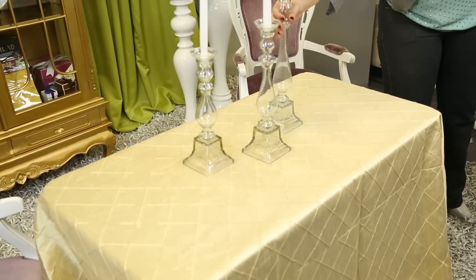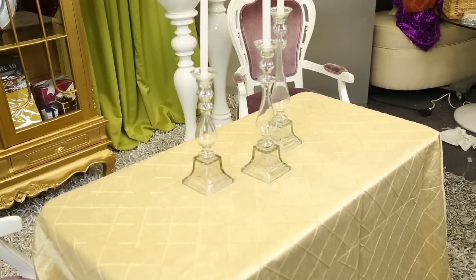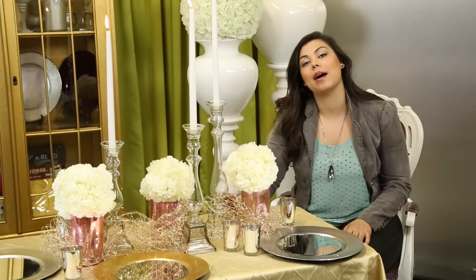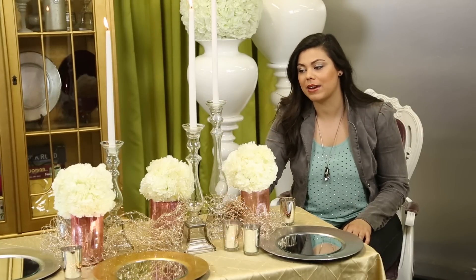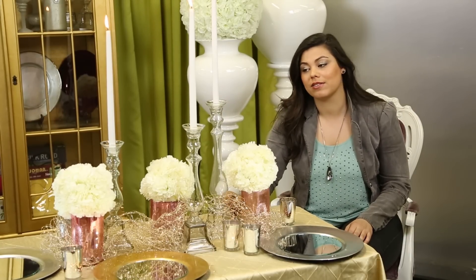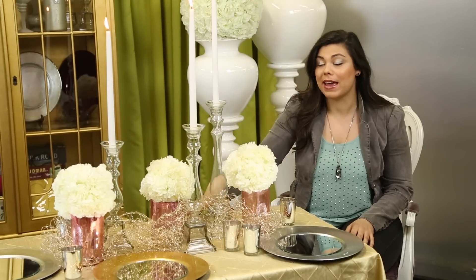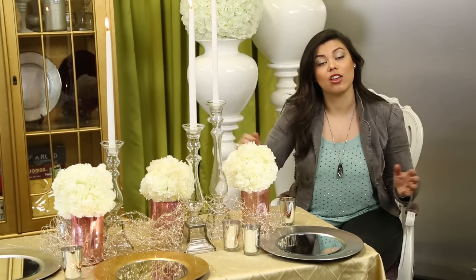Next we're going to continue with our table centerpiece by putting on some of these lovely candelabras. This is a single candelabra — it's very elegant, very feminine, and very modern because it is clear. We're going to have three different sizes of candelabras, and if you're doing a banquet table, I would recommend spreading them down the center of the table to create length.